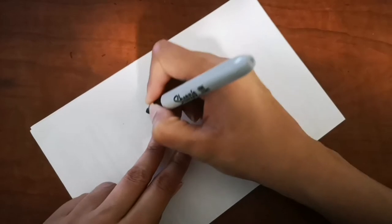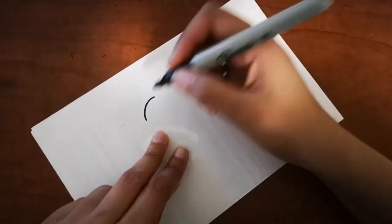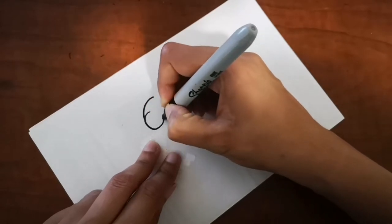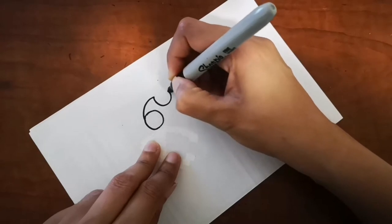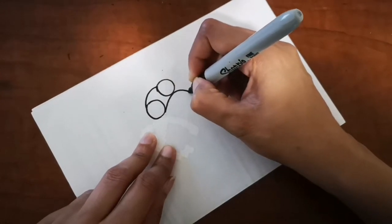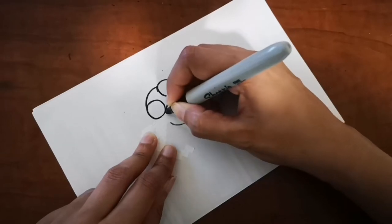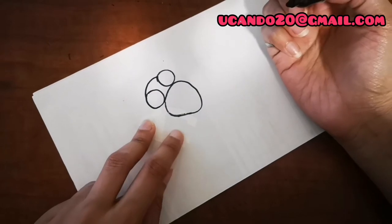Hi guys, are you ready to draw with me today? I'm going to draw a house fly, so let's get started. If you're visiting this video for the very first time, don't forget to subscribe and hit that bell icon to get videos right when I release them. And if you want your drawing to get featured in my next video, send it to youcando20@gmail.com and I will put that in my next video.